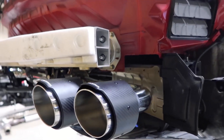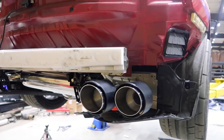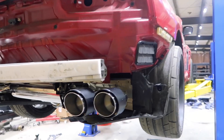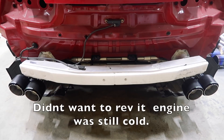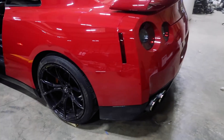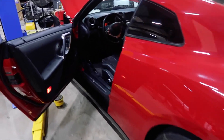The exhaust is finally installed. I've just mocked up the tips for now since I still need to put the bumper back on and adjust them. I'm going to go ahead and lower the car for the first start because I am dying to hear what this thing sounds like. I'll also show the difference between open and closed valves, and once we wash it we'll do some fly-bys.